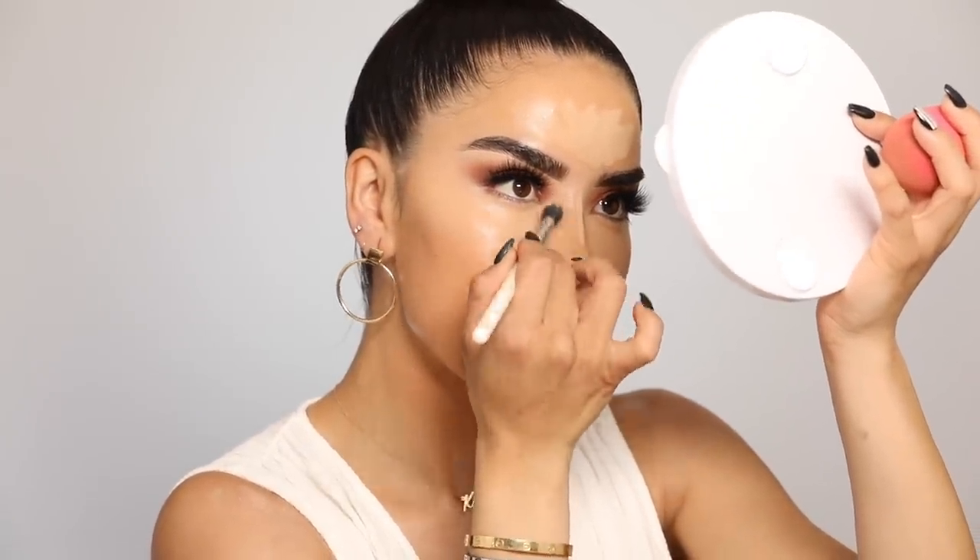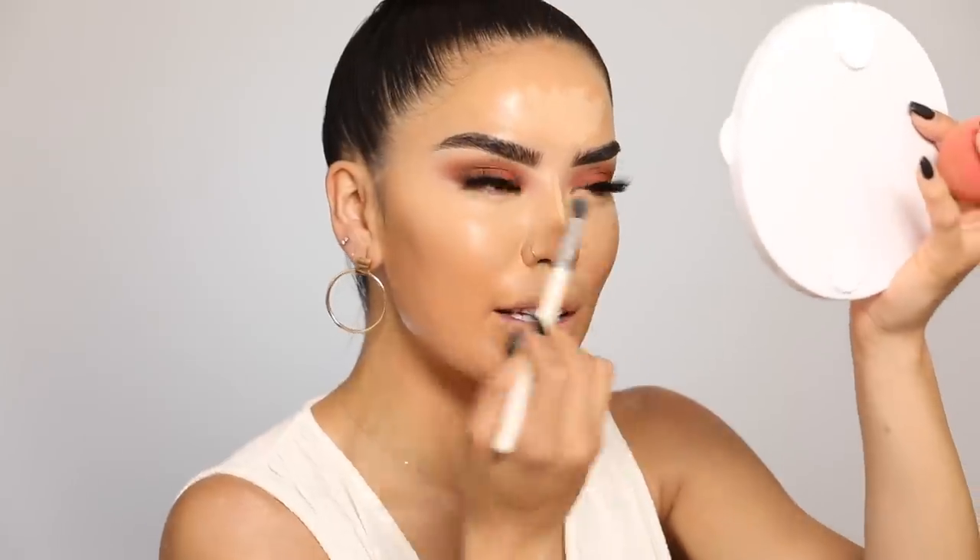It doesn't oxidize either, which is a major plus. Around the nose area I use a small brush, pressing and tapping — not going back and forth. Coverage looks really nice, but I want to go just a tad brighter, so I'm picking up a little of my ColourPop No Filter Concealer in shade Y18 to hit areas I want a little brighter.